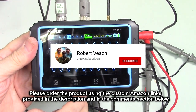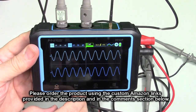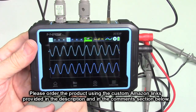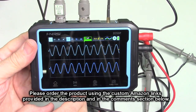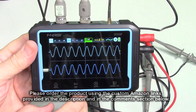Please remember to hit the subscribe button and the bell icon to be alerted to new video uploads. If you found this review helpful, please hit the like button. There's an ordering link in the information section — please use it when ordering to help support this channel. I hope this review helped with your buying decision. Thank you for watching.